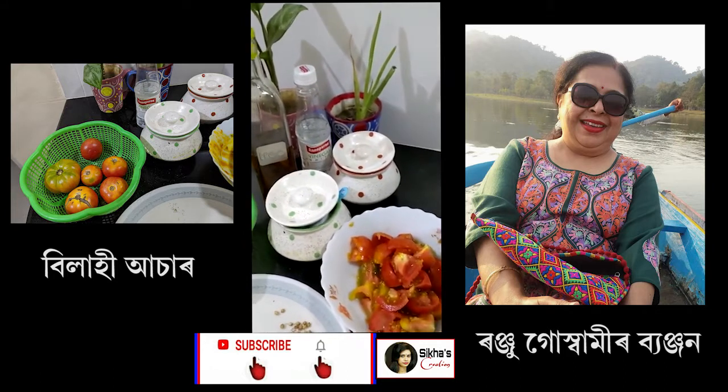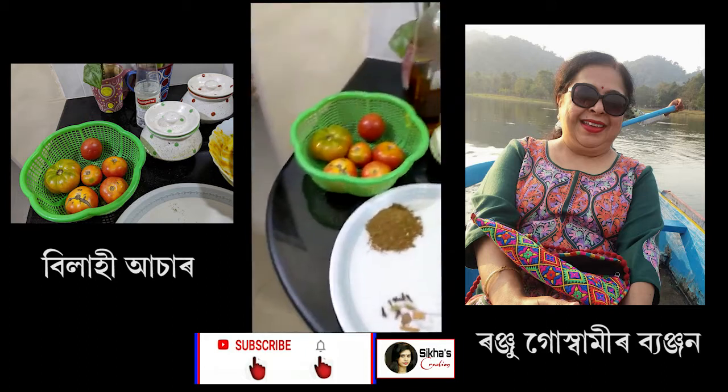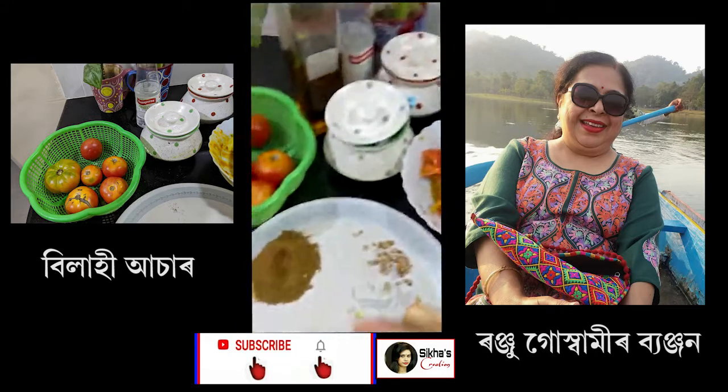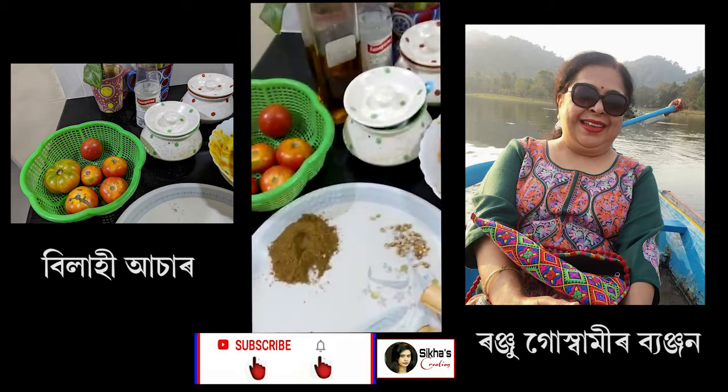the bottom of the bowl. I will put it in the bowl. This is the first one that I have to do with the rice.